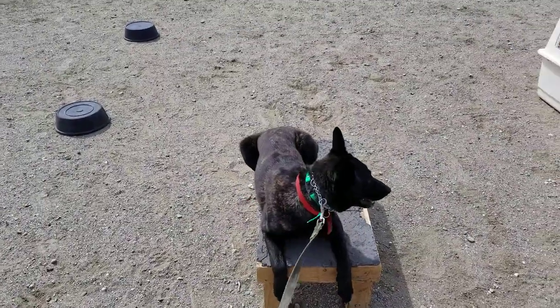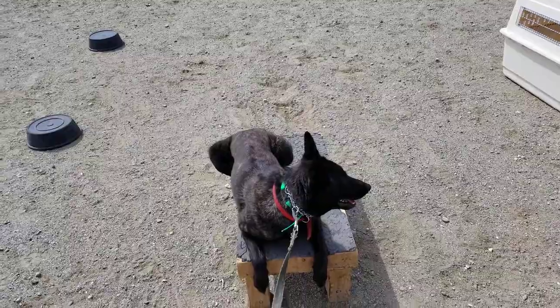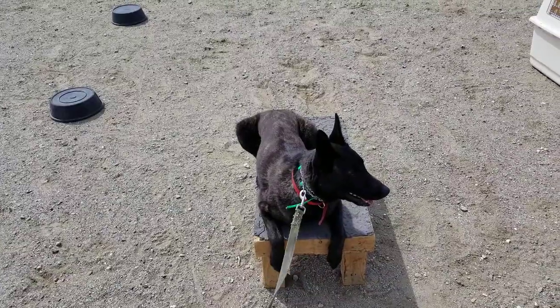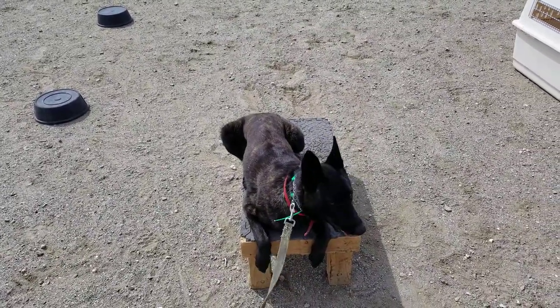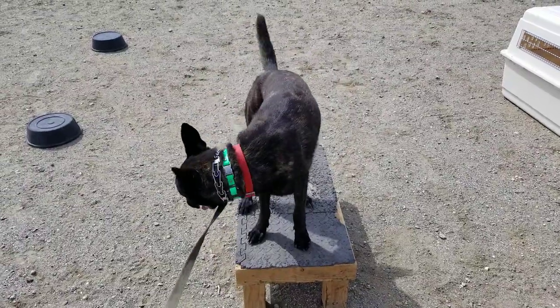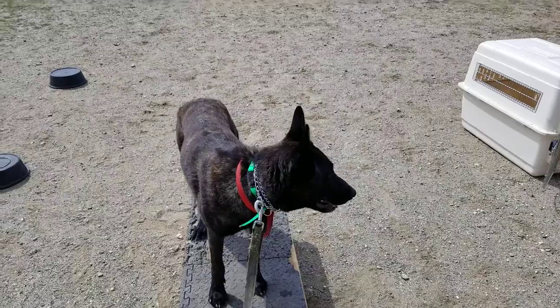We've already gone through a little bit of dialing in his working level — we talked about that in the other video. I've got it at about a 10 right now. It's still pretty low; 10 to 12 is pretty low. I find a lot of dogs will start to get a little bit more discomfort at about 15 or 16, so anywhere from 4 to 6 is usually most dogs. But he is a little higher drive and very excitable, so his brain is in a different place.